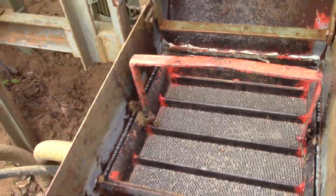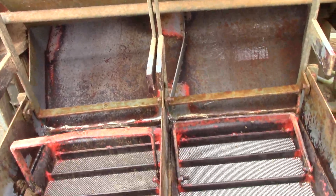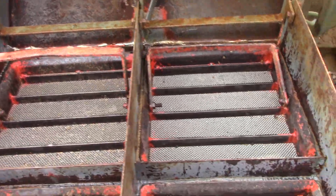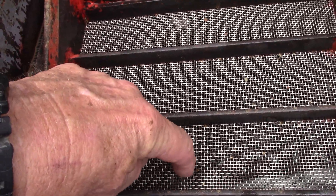I just cleaned all those trays and dumped them and I'll take them over and jig them in a minute. But you might think — okay, what about the real little diamonds that fall through this screen?